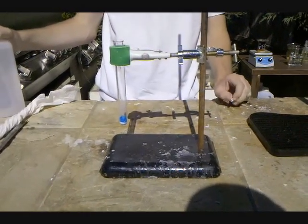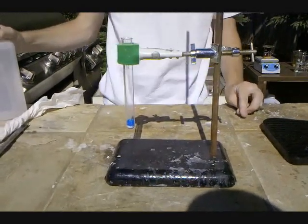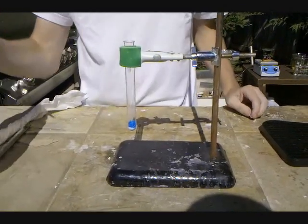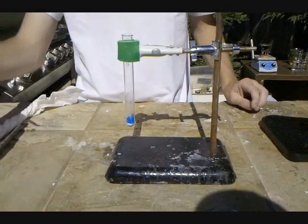Hey everyone, in this video I'm going to be showing a way of dissolving aluminum metal. The method involves a solution of copper sulfate and sodium chloride. This solution is not very well understood by chemists right now, but it's known that two reactions are happening.